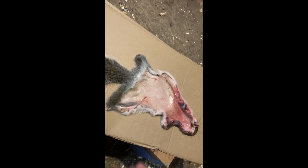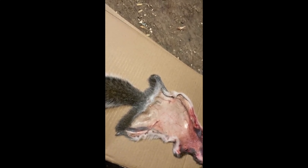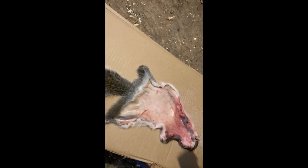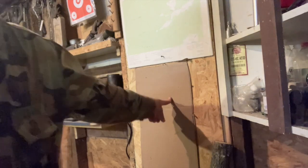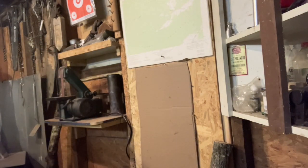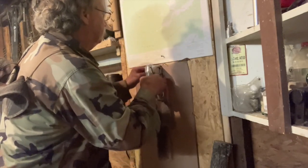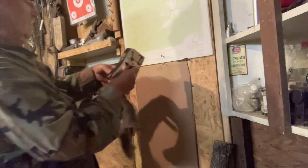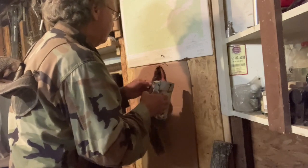Once you have your skin fleshed, take a little bit of salt and salt your skin. Take a piece of pasteboard and staple it to the wall somewhere, just like I've got right there. Next thing we're going to do is stick the skin up on there — I'm going to try to. The staples may not be quite long enough.